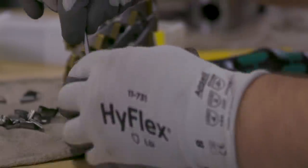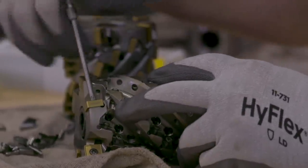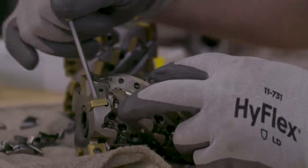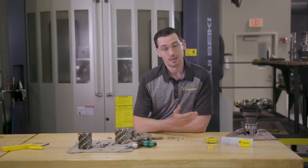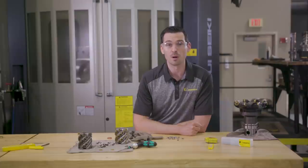This is a wear component. Every time the screw is tightened down, the threads are stretched out. After a while, the threads become distorted, leading to bigger issues. In light applications, you may not have to replace these screws for weeks or months.